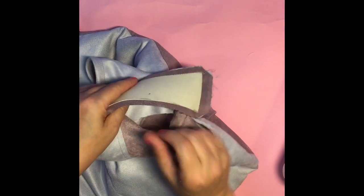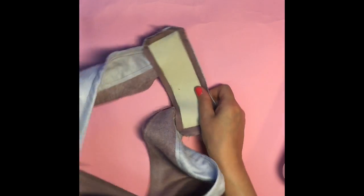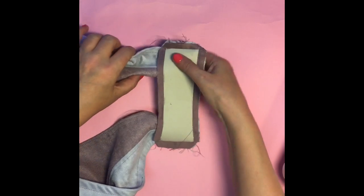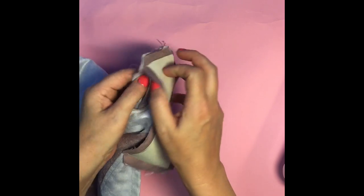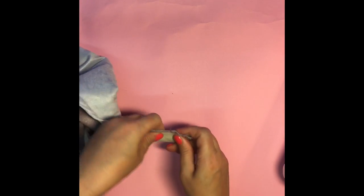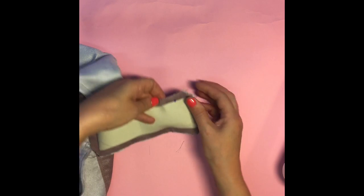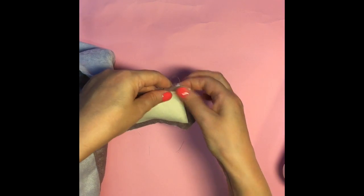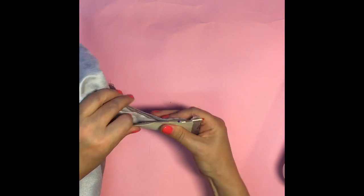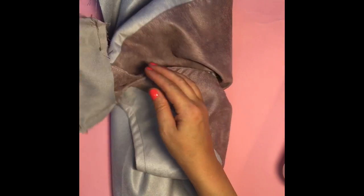I've stitched along the top edge so that's now joined — just check that your straps haven't been caught in. Now I want to stitch part of this line and part of this line. I'm going to tuck this strap inside like a little burrito, and we're only going to stitch a couple of centimetres because it's too thick and we want to make sure we're definitely not stitching on the strap. I'm really feeling that with my fingers. You could put a little tape to hold the strap out of the way.